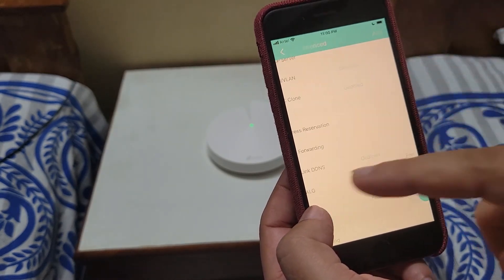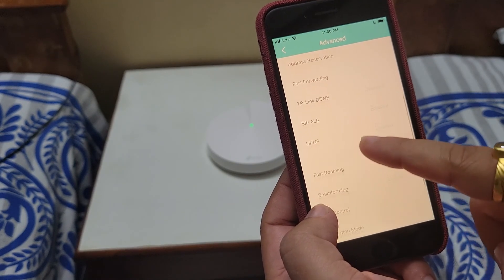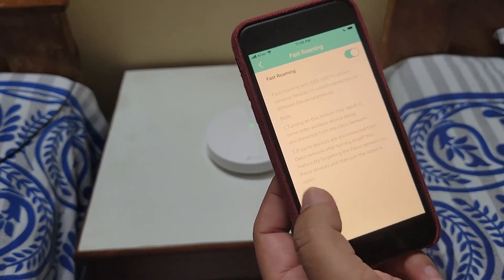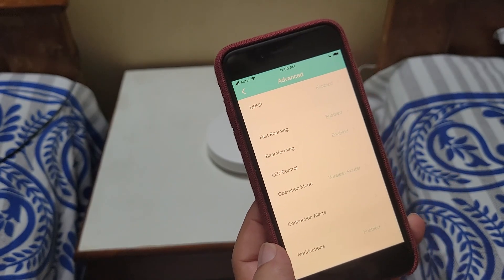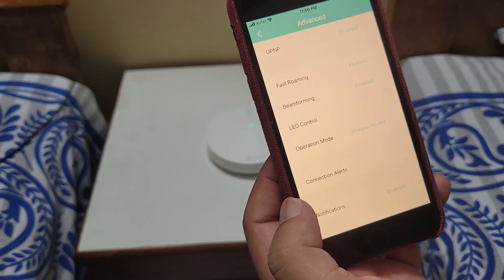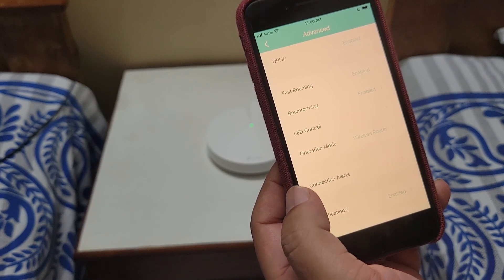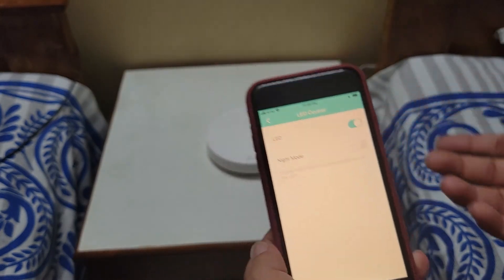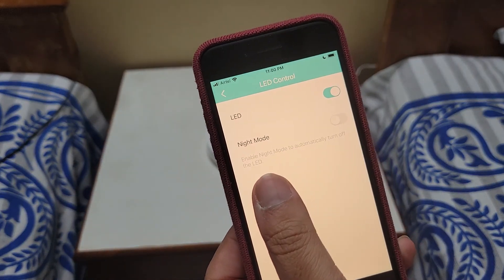There is port forwarding, TP-Link DDNS, and UPnP. Fast Roaming is a very useful feature — you should activate it because as you move from one part of the house to another, your phone will automatically switch to the nearest Deco. There are also LED controls and connection alerts. If the LED is bothering you at night, you can enable night mode.